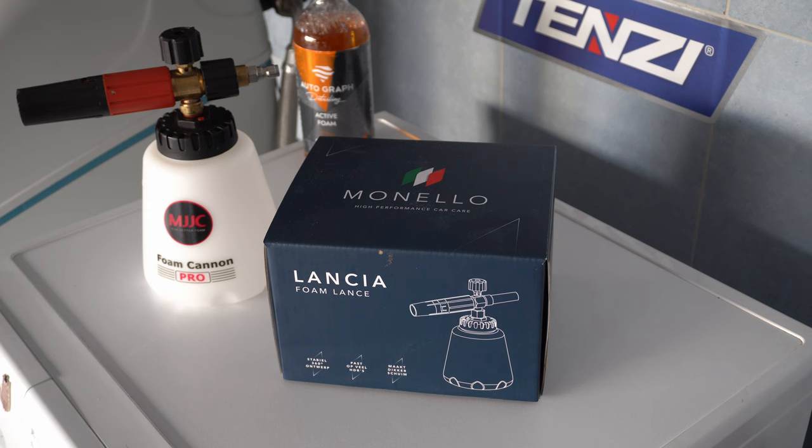Hi guys, this is Zsolt. In today's video we are going to check out the Monello Lancia Foam Cannon, which I received from AutomotionWebshop.hu. However it's a paid advert, you are going to hear and see my honest opinion as usual.